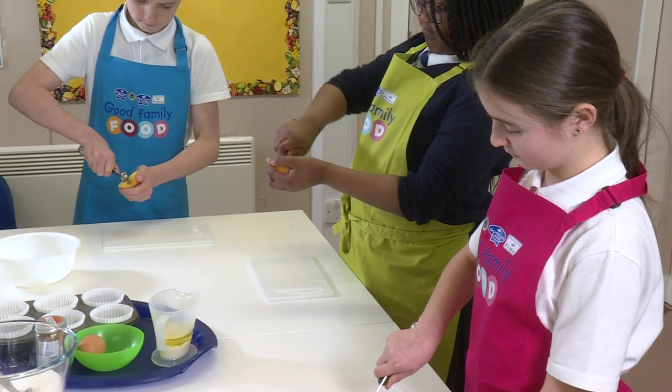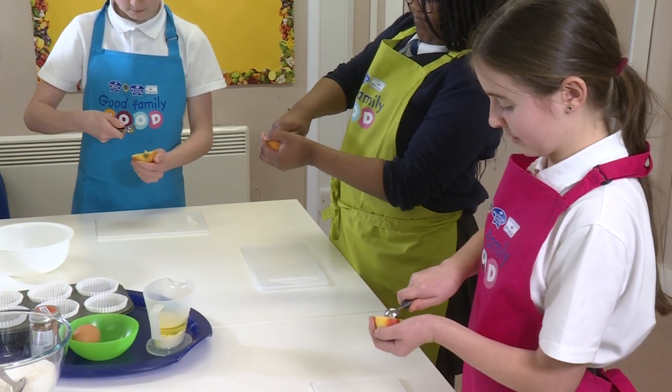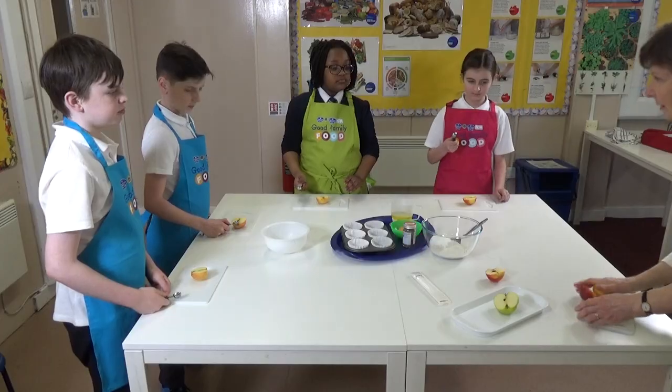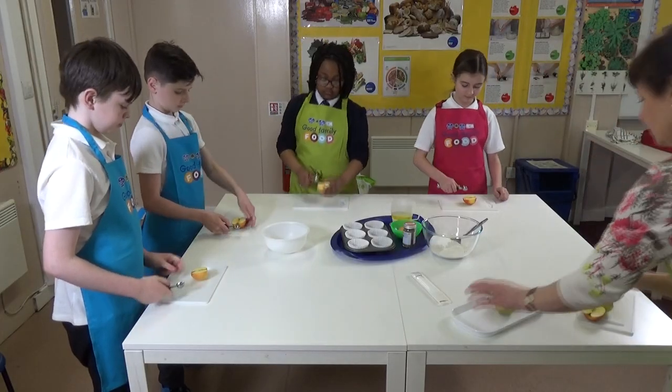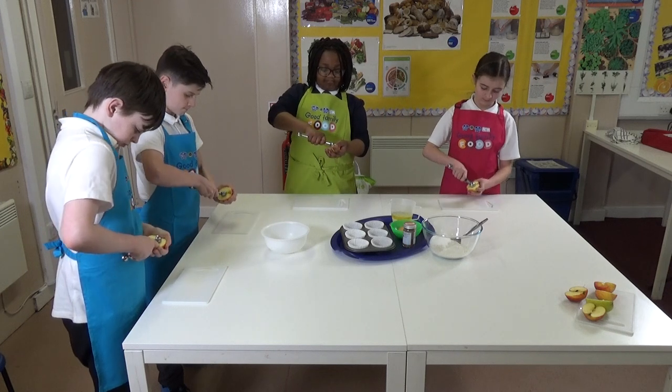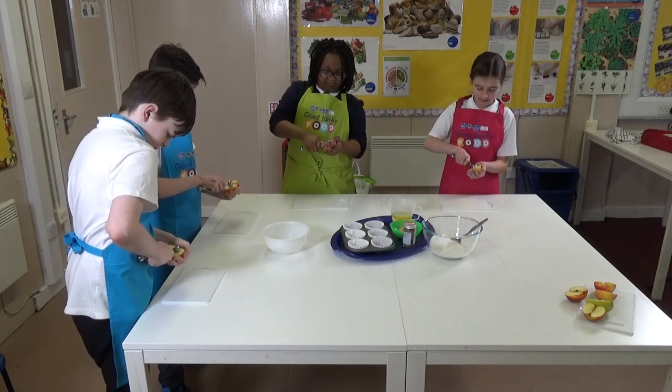By second level, further development of motor skills enables children to learn new food preparation techniques. Apples are a popular fruit and can be used in salads, muffins and crumbles. However, we need to be able to remove the core safely.